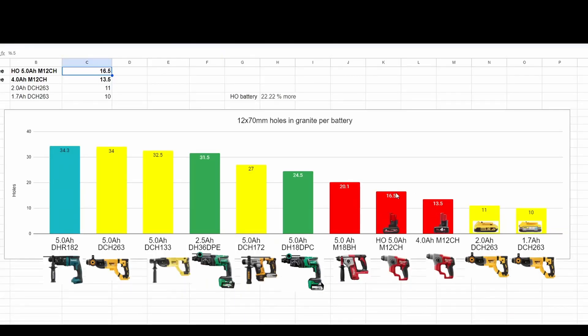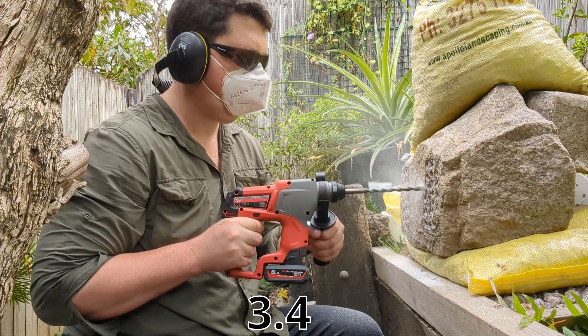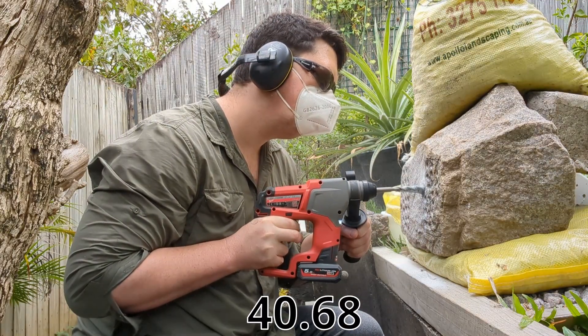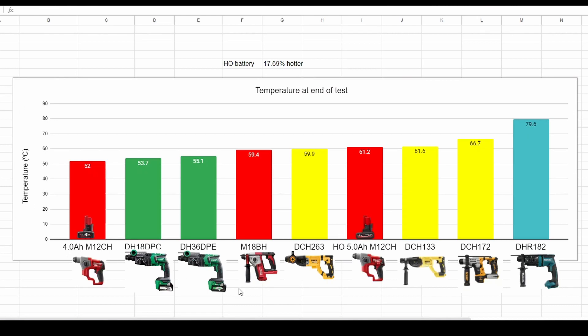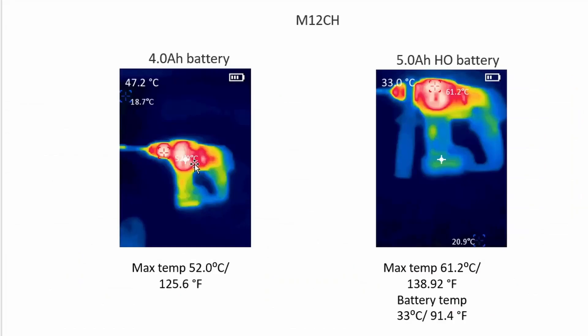It's a bit of a shame that this really just adds up to an improvement in amp hour capacity. In terms of drilling speed during the runtime test, the HO was a little bit faster — 41.86 seconds versus 44.21, so about a 5% improvement. For the temperature measurement at the end of the runtime test, the drill ended up a fair bit hotter running the HO: 61.2 degrees Celsius versus 52 degrees for the 4.0 battery. But the drill was running for quite a bit longer, so that's understandable. Looking at the thermal image, the hammer drill and chuck region is the hottest.